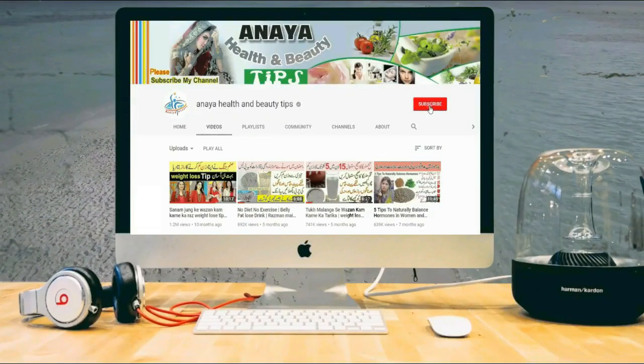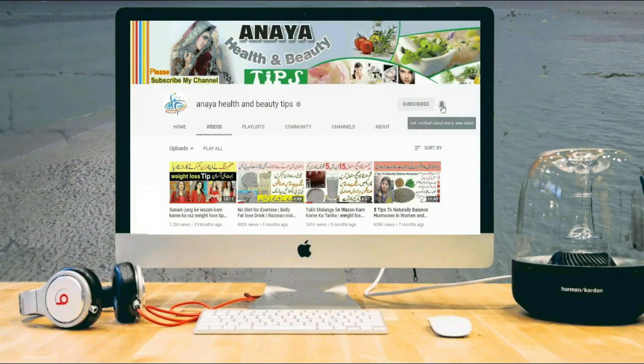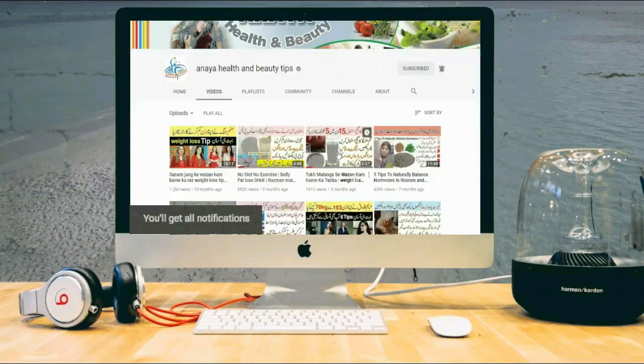Hi friends, click the subscribe button and press the bell icon to watch my latest videos. Assalamualaikum friends, welcome back to my channel Anaya Health and Beauty Tips.